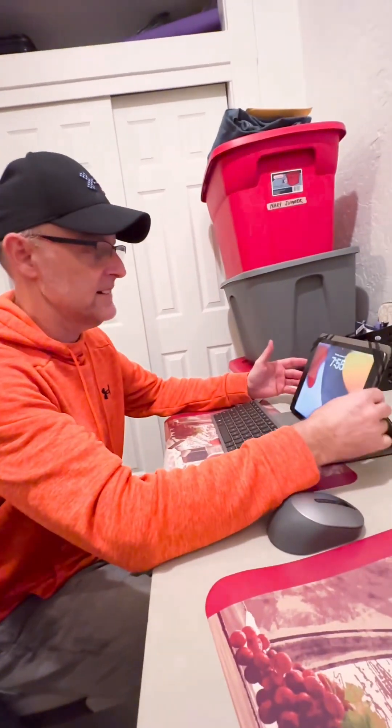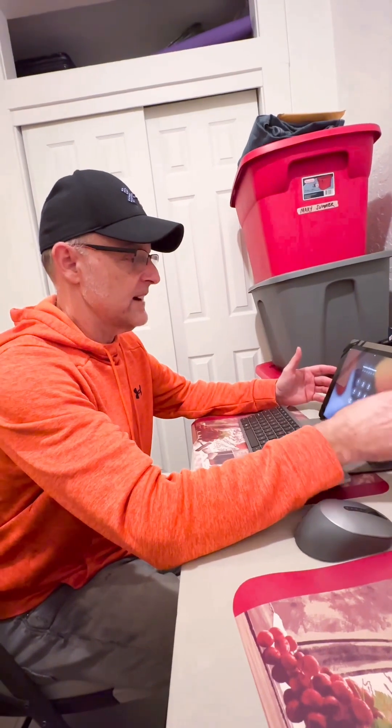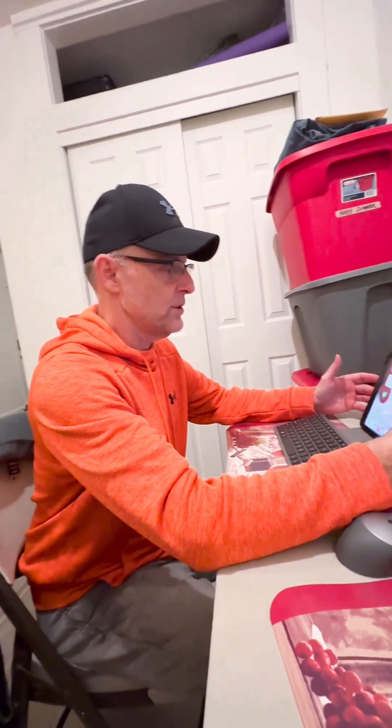We've got to turn it on and connect both of them. Let's turn the Bluetooth on this thing here.